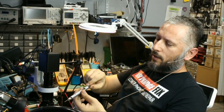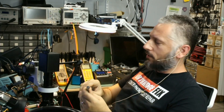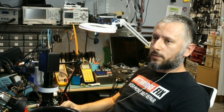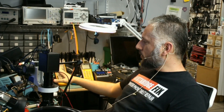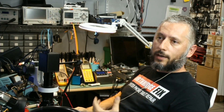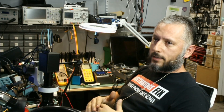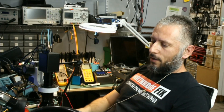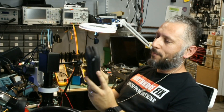All you need to do is plug in the provided long USB-C cable. It comes with the QC 3.0 adapter, and it's very important to use QC 3.0 because this pen can handle 9 volts at 2 amps. If you have a power supply that only supports 5 volts at 2 amps, you're not going to get the most out of that pen — the maximum temperature is reached when using 9 volts at 2 amps.